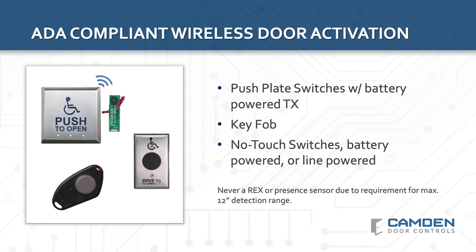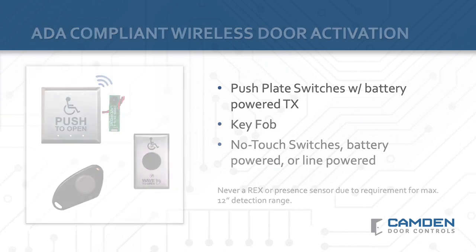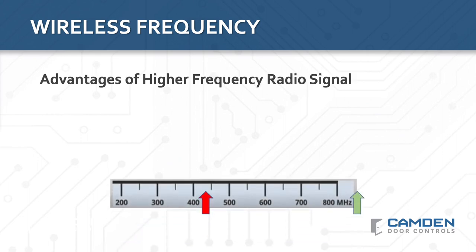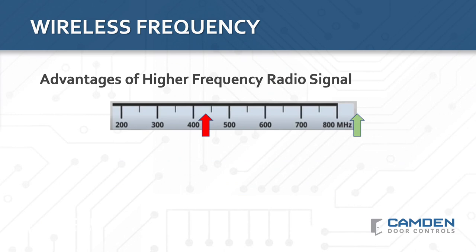Selecting a wireless system that can support different types of transmitters, all supported with the same large capacity receiver, will enable you to support more customer inquiries with the least amount of inventory. When choosing a wireless solution, it's also important to understand different radio frequencies and how they will affect system performance.